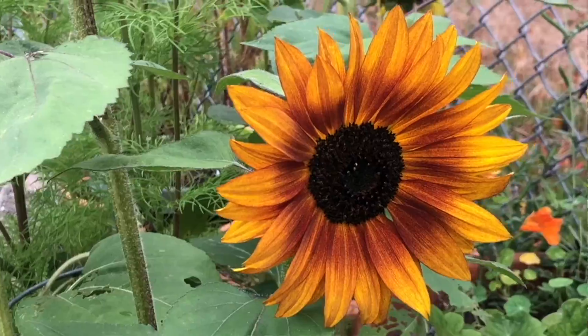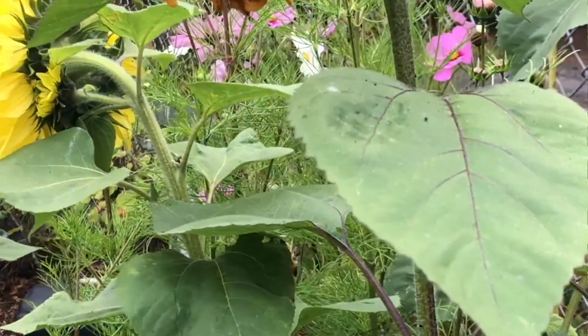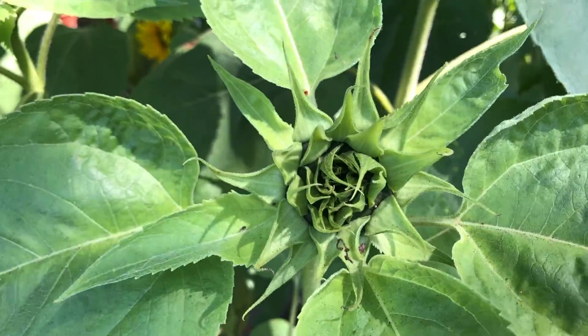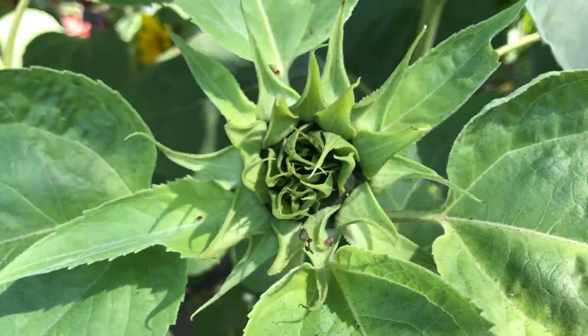I plant my sunflowers in mid-summer, actually beginning of summer, and they go through probably until the end of November, beginning of December. I like to have them in my garden because they bring such sunshine and brightness and vibrant colors to my garden.